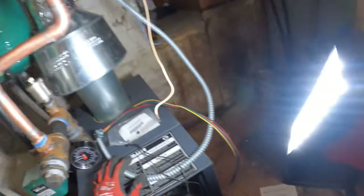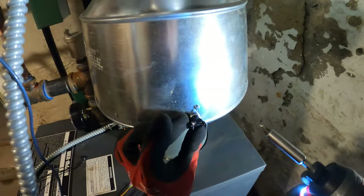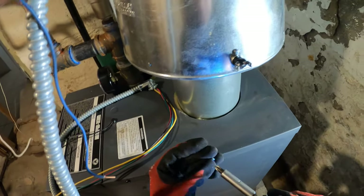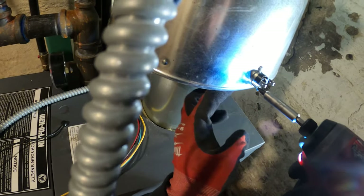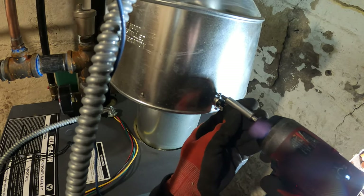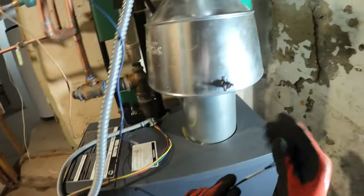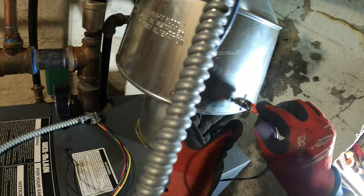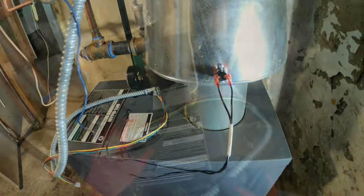Let's start with what we know. The spill switch right here — it says 'spill,' got two connections, we can put wires on either one. Then we gotta mount it on this hood. I see two holes right here — I believe it goes right there. Let's get that on. Spill switch done.